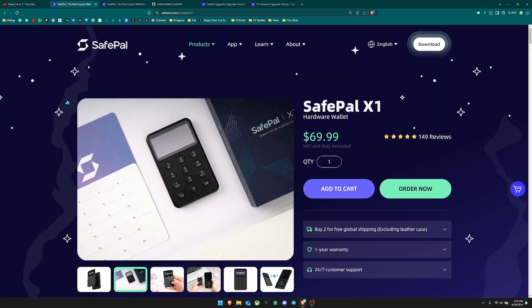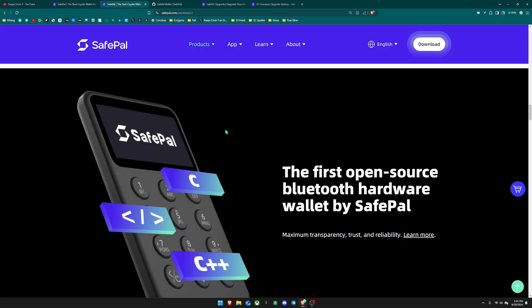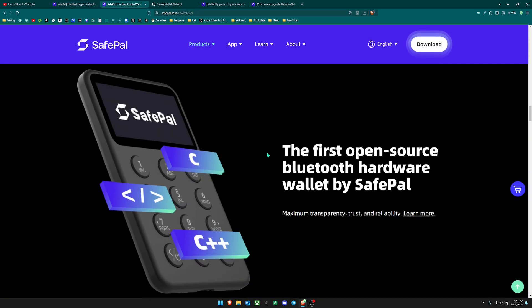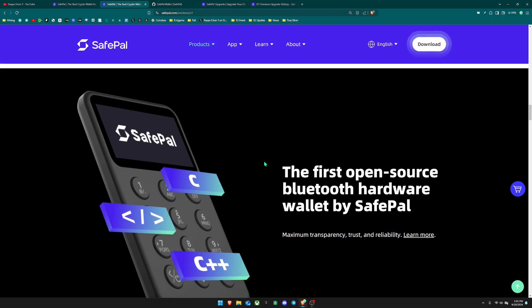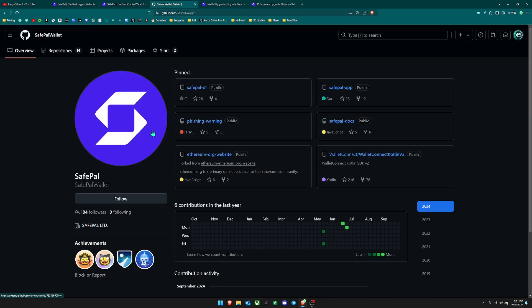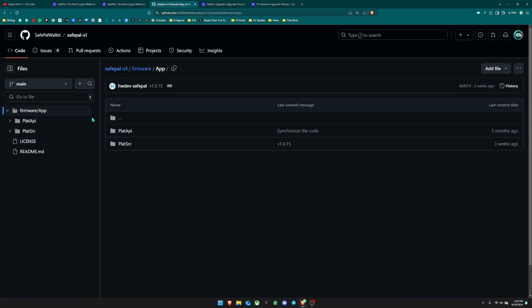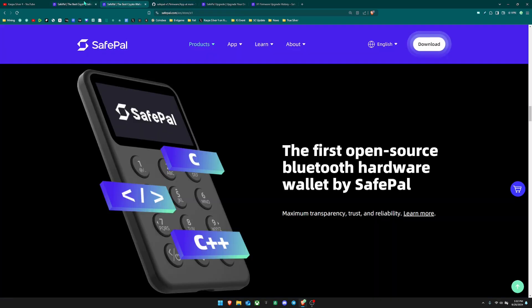The specific SafePal wallet I'm going to be reviewing is the X1, because the X1 is the first open source Bluetooth hardware wallet by SafePal. SafePal has other products but they are not fully open source, so I'm not really interested in reviewing those. If you want to look into the code you can go to their GitHub — they have the SafePal X1 as a public repository where you can see how everything works.